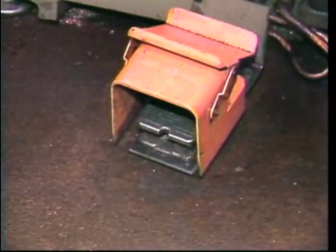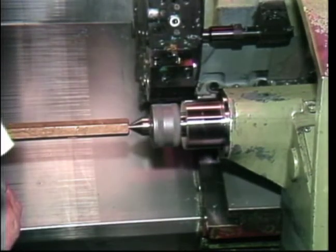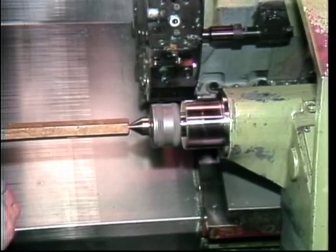The chuck clamping pedal is pressed to clamp or unclamp the collet. If the workpiece is a long part, it may require the use of a tailstock to support the free end.